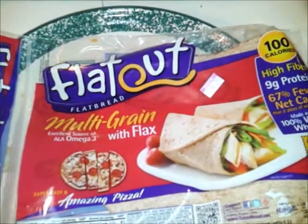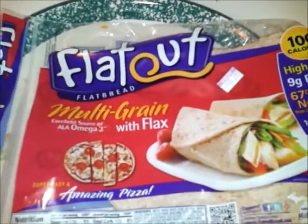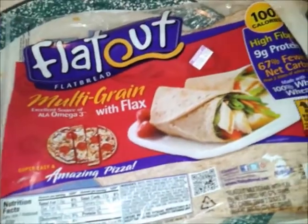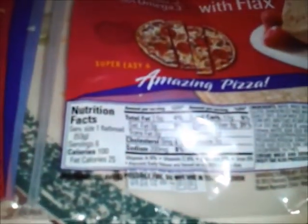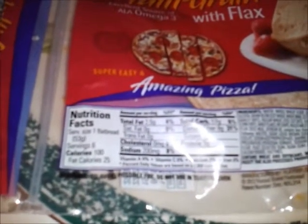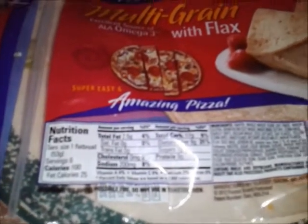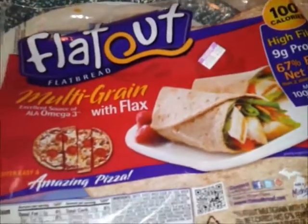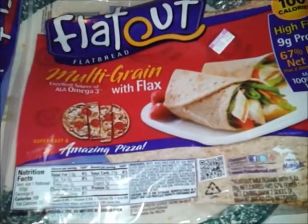Here's another meal using some flatbread — this is multigrain with flax. It's got omega acids, low in calories, only six percent carbs, no cholesterol, no saturated fat, and a lot of dietary fiber. So I'm gonna make a wrap. Got it on a plate; they're very thin.